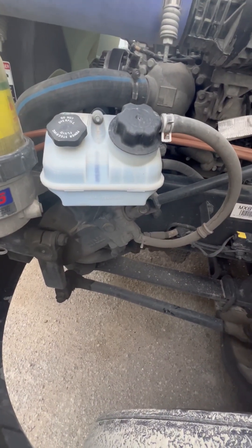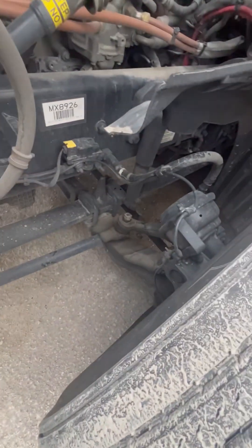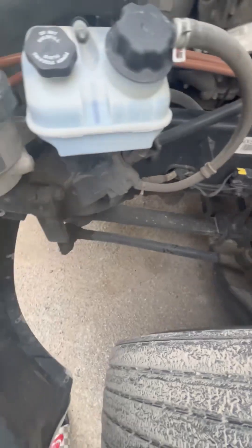I got my gear box — properly mounted, secured, not cracked, bent, or broken, or leaking. I got my pitman arm, my drag link, my tie rod, my tie rod ends held on by the castle nut and cotter pin — all properly mounted, secured, not cracked, bent, or broken.